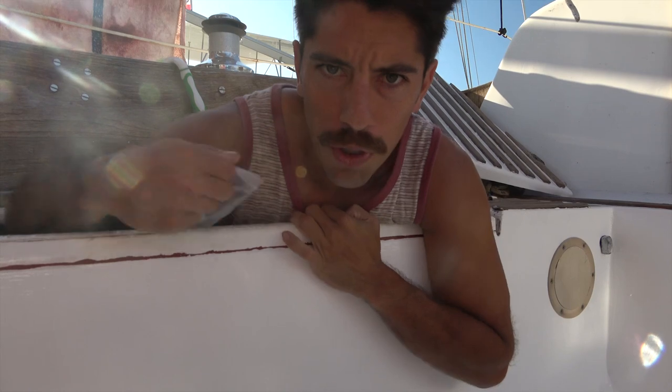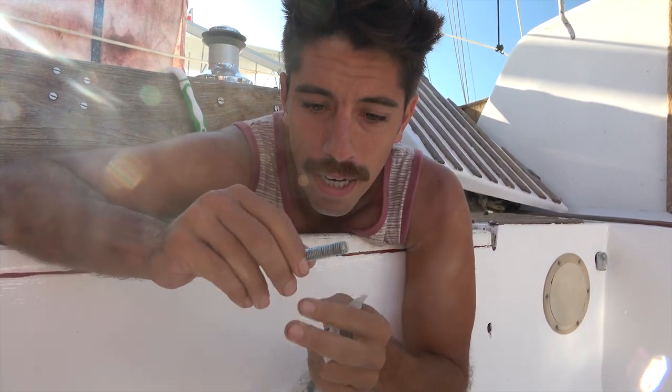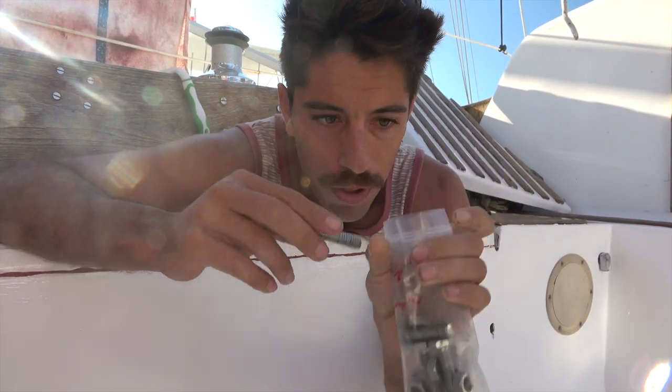The bolts that hold our coupler in were a little long and causing us some issues. We had our little nut idea, but many commenters said do not do that — that is a bad idea. So we got all the bolts measured. We're going to need to cut off three eighths of an inch. We have our little bag with our notes and we're going to take these in and get the bolts cut to size.